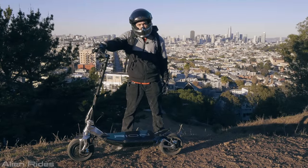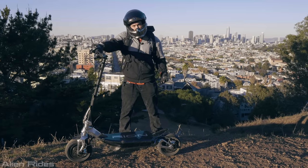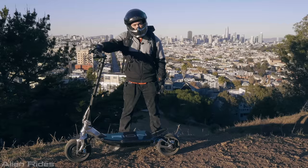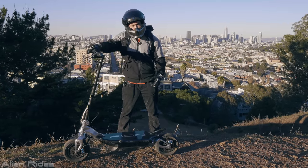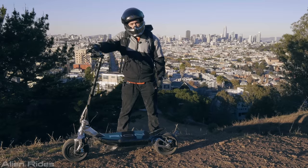What's up YouTube? AlienRides here. Today we're going to do an in-depth review on the Rion RE90. This is the first time that anyone has done an in-depth review on this model. I'm going to tell you the positives and what might make it not for you. As always, this is an unbiased and unsponsored review.